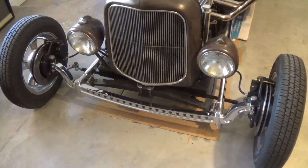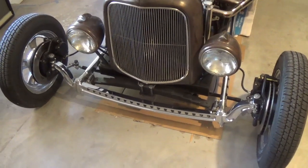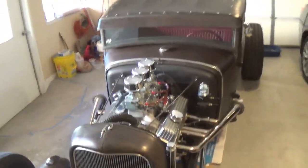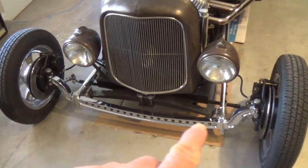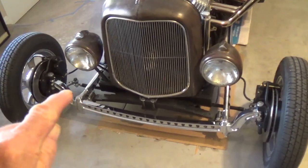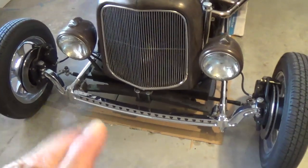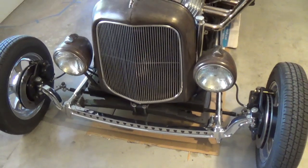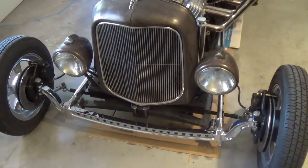Greetings out there in YouTube land and welcome to today's Hot Rod Garage video. This one is going to feature a modification I'm going to make to the front end on the chopped and channeled Model A coupe that I've been featuring in several videos. I even had a video in which we installed all the front end, all the new parts, the split wishbones, disc brakes, everything. And here's what's happened: everything is perfect up to about 55 miles an hour, and then the front end starts to wander and it's a little spooky.